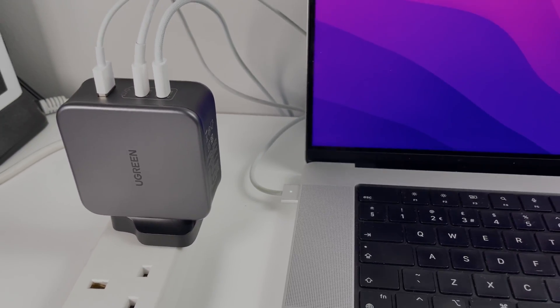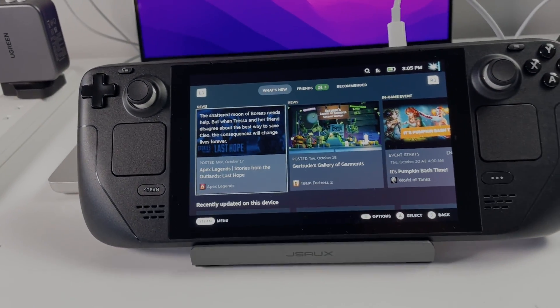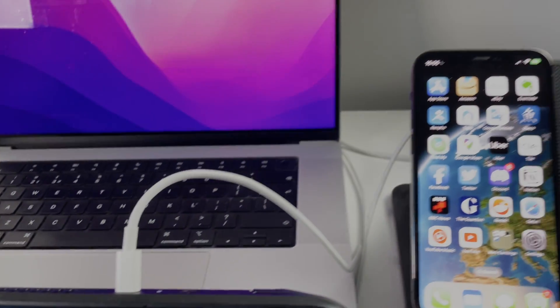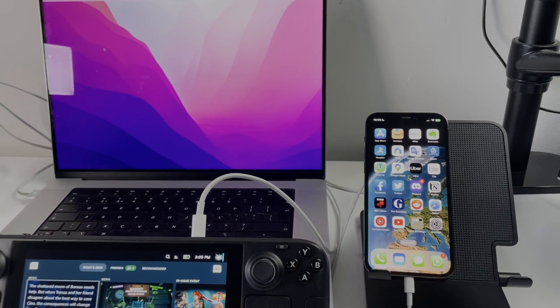What's great about this charger is that it's not only smaller than the official Apple MacBook Pro 14 and 16 inch chargers, but it also has the advantage of being able to charge three separate devices all at once.